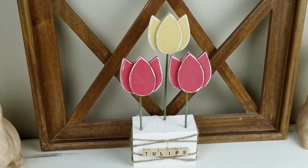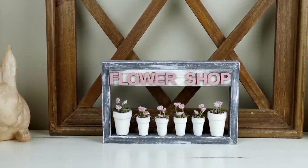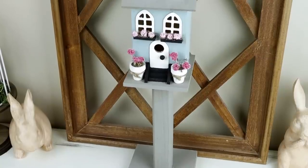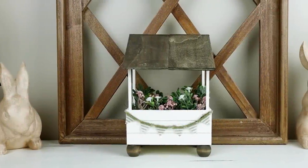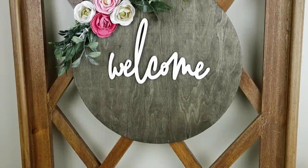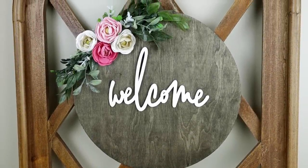Hi everyone and welcome to my channel. Today I'm back with five super easy and affordable spring DIYs. Some of these projects can be transitional into summertime as well. I really hope that you enjoy today's video — if you do, please be sure to give it a thumbs up and share it. That always helps out my channel, and I love hearing from you down in the comments which project was your favorite. Now let's get right into it.